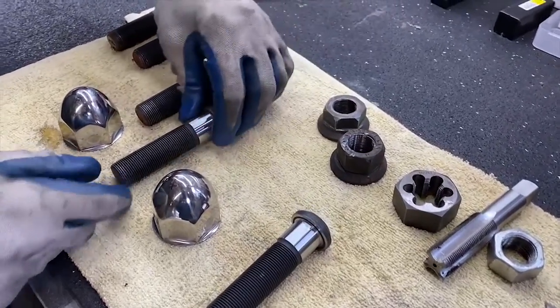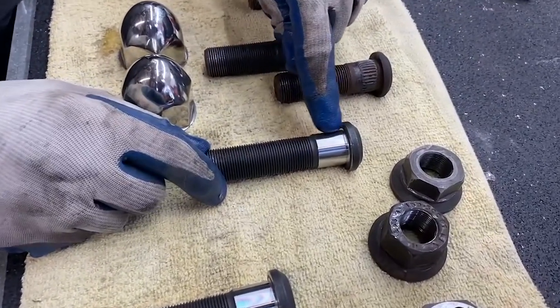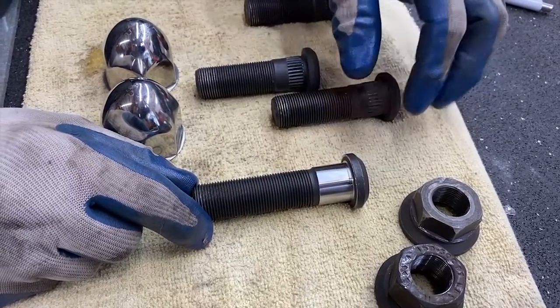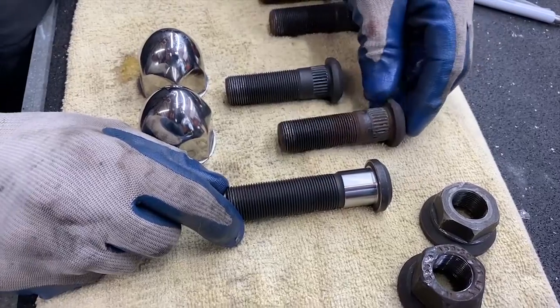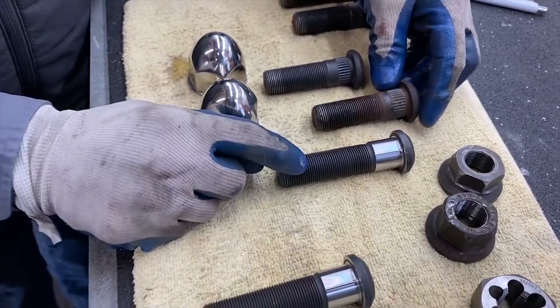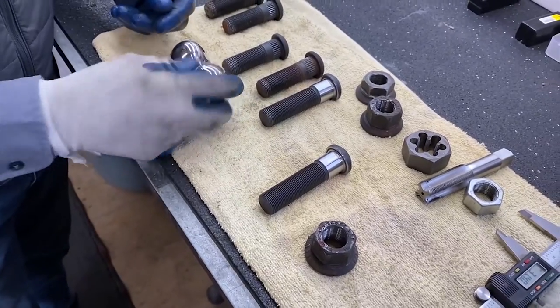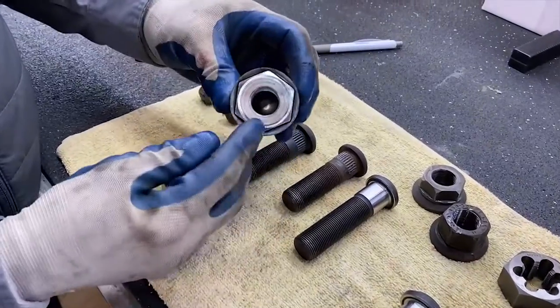We've got some replacement studs, but the problem is the shank was too big. So we've had to cut the shank down in the lathe and get them to the right size so they'll fit in that hole. They're a metric stud — 22mm by 1.5 thread pitch.